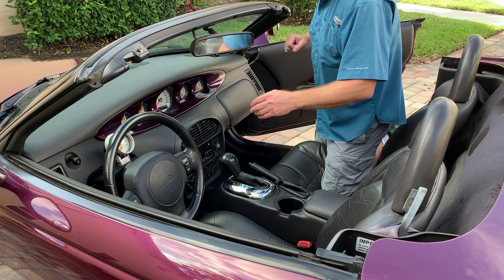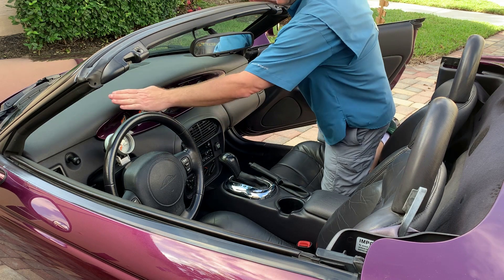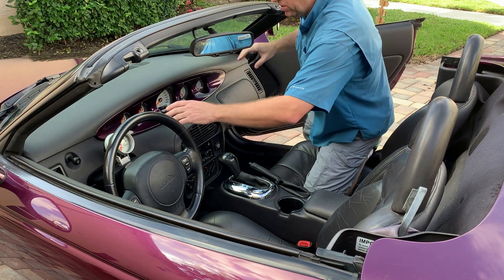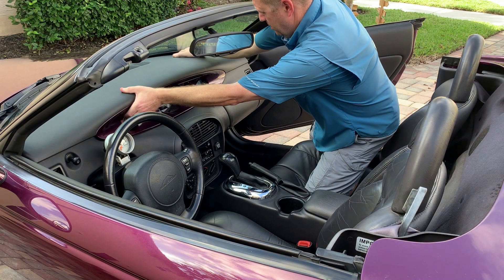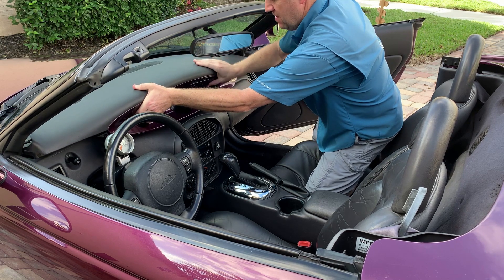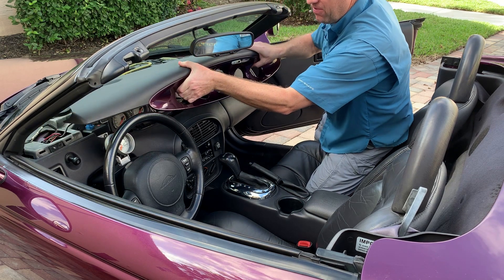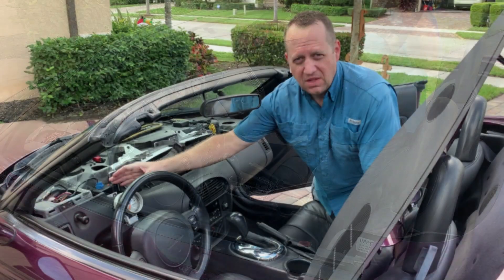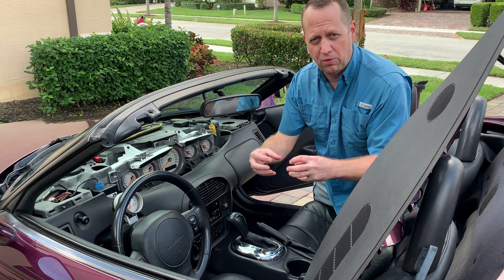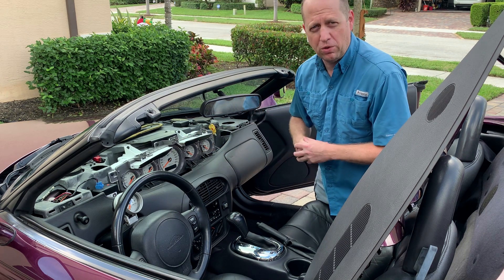If you need to access the tire pressure monitoring module, it's in the dash just before the steering wheel. The dashboard is really easy to take off — you simply put your fingers up in here and pull back, and it comes right off really easily. Here is the tire pressure sensing module. It receives a signal from all four tires and then conveys it to the onboard computer.